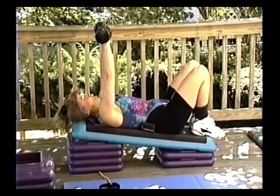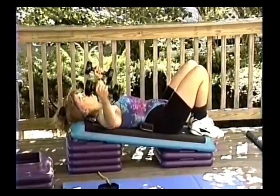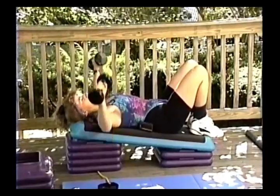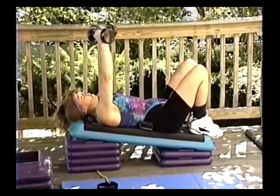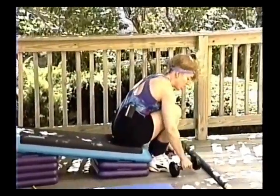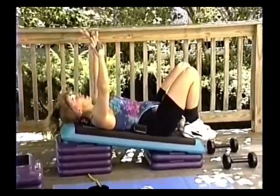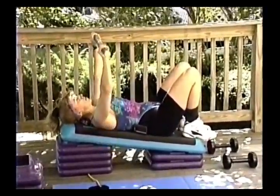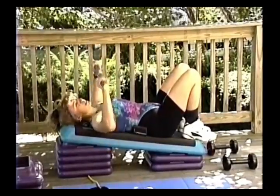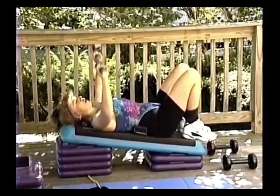You can do a fly if you like, but I think people are more controlled just doing a press — easier to manage in a group setting. After about ten reps to further burn out that muscle, take your body bar and come right back up here and do a bench press. Remember, you've only got twelve pounds here, so the muscles are already fatigued — this just fatigues them a little bit further.